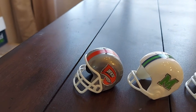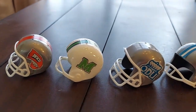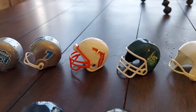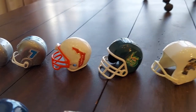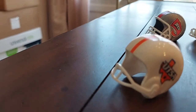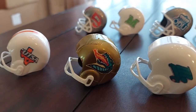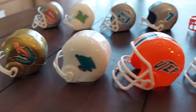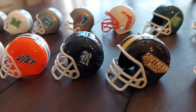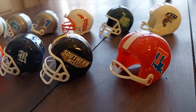Here are the ESPN standings for Conference USA. Eastern Division: Western Kentucky, Marshall, Old Dominion, Middle Tennessee State, Florida Atlantic, Charlotte 49ers, and Florida International University. In the West: University of Texas San Antonio, UAB — one of my favorite helmets — Mean Green of North Texas, UTEP, Rice, Southern Mississippi, and Louisiana Tech, one of their past helmets.